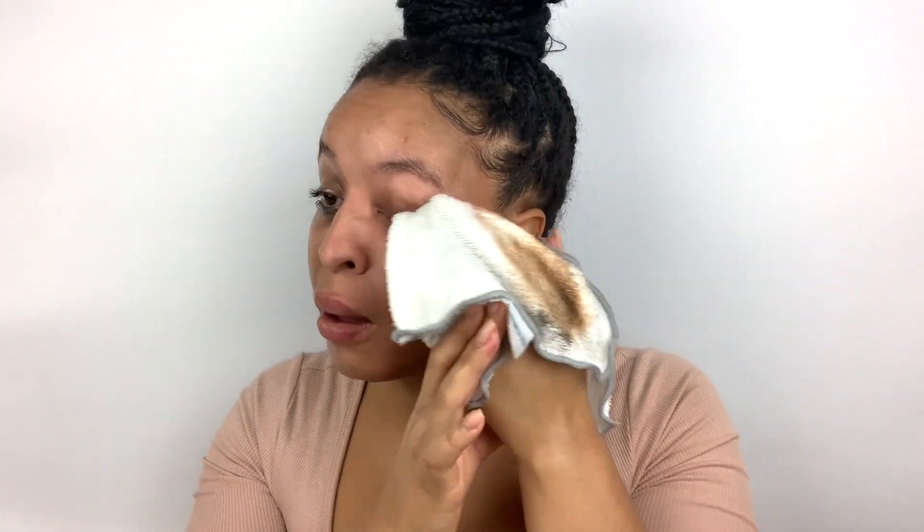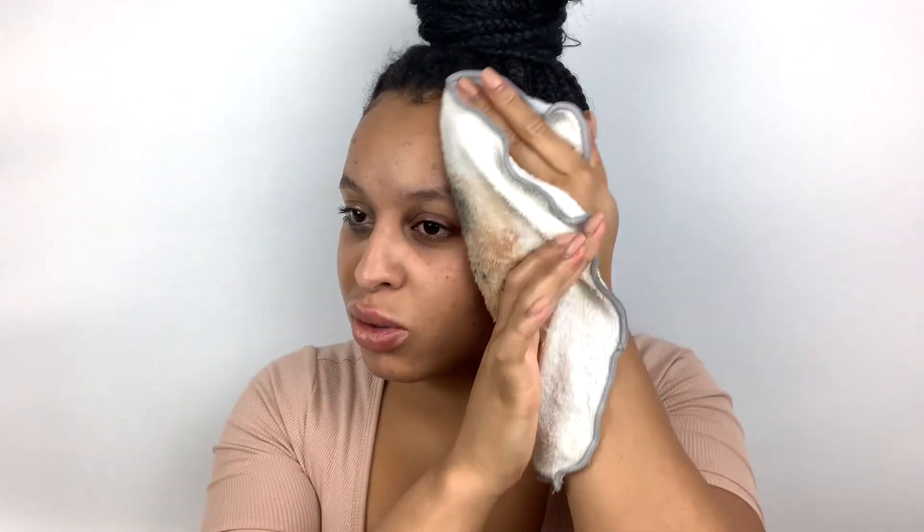It probably looks like I'm rubbing really rough, but you want to make sure you're getting really in there into that mascara, over your lip, and you just want to make sure everything is covered and all of the makeup is going to be lifted off. Then you're going to take a clean flannel and slowly wipe all that off. Make sure you're really getting into your lash line to get any lash glue, mascara, or liner. For any of my girls or boys that lay your edges, make sure you get right into your hairline — hairline spots are the worst!